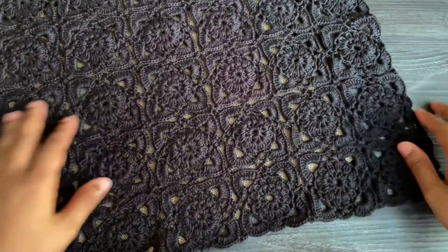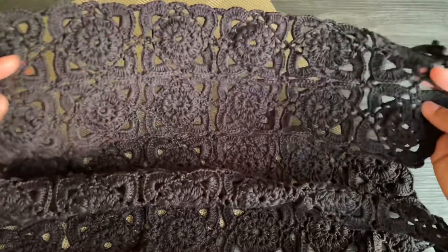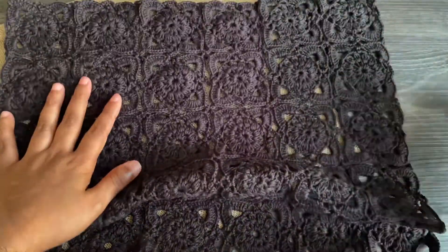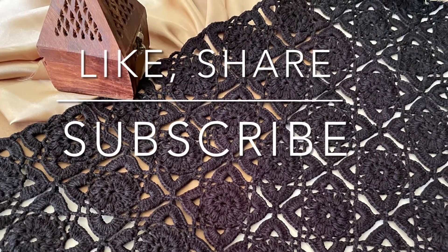This is how my big project looks like. If you like, you can attach four tassels into the four corners, but I didn't. Hope you like this video — if you do, give a thumbs up and don't forget to subscribe. See you soon, bye!